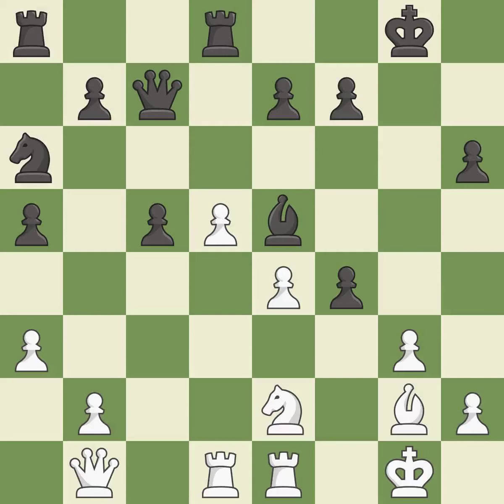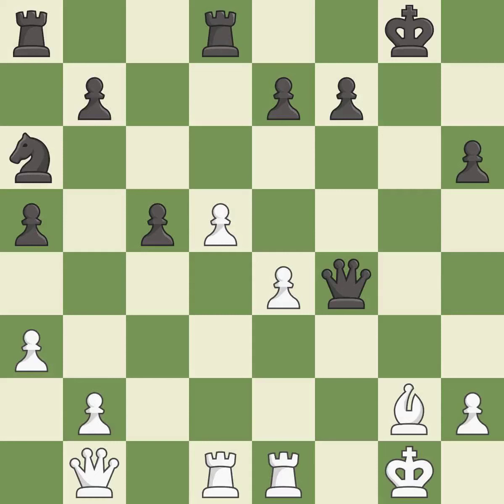Capturing that pawn wins material — it is good. Takes back — it is best. Recaptures — it is best. Takes back — it is best. Recaptures — it is best. This overlooks an opportunity to win a tempo by threatening a queen — it is an inaccuracy.